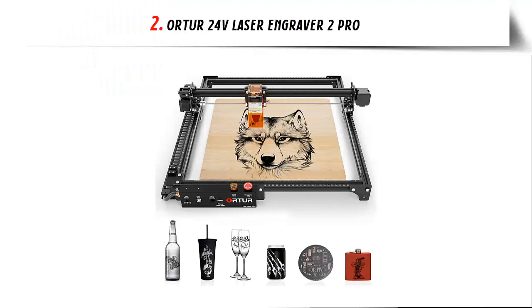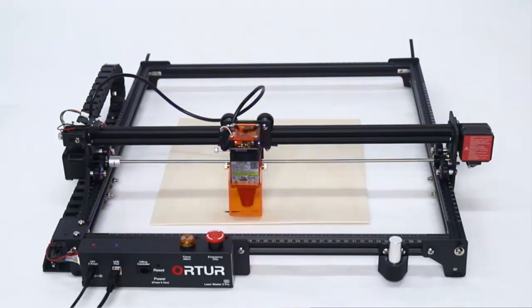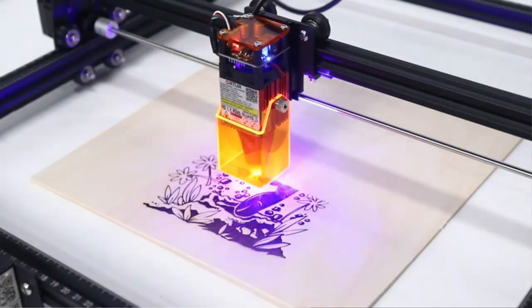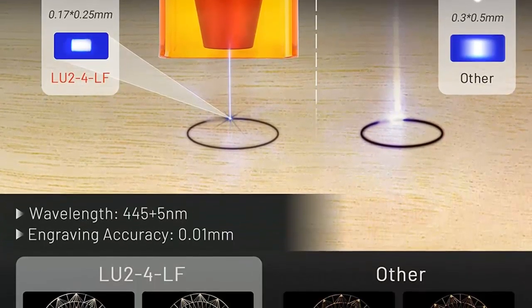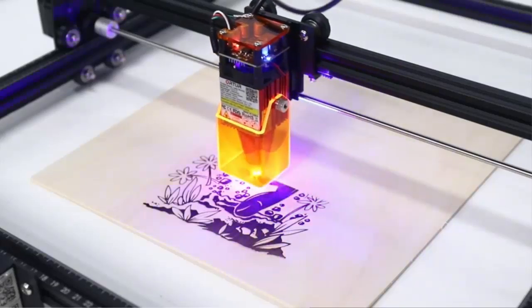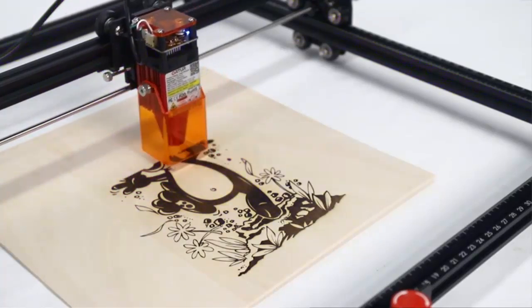Number 2: Ortur 24V Laser Engraver 2 Pro. The Ortur Laser 1.8 firmware is optimized with a motion algorithm that increases the maximum motion speed from 4,000mm/min to 10,000mm/min. The focal point is only 0.17x0.25mm. The optical power reaches 4,500–5,500mW, so it can cut through 4mm plywood and 10mm pine board at a time. The laser cutter also comes with an air assist nozzle, and used with an air pump it supports higher speed and a better cut.